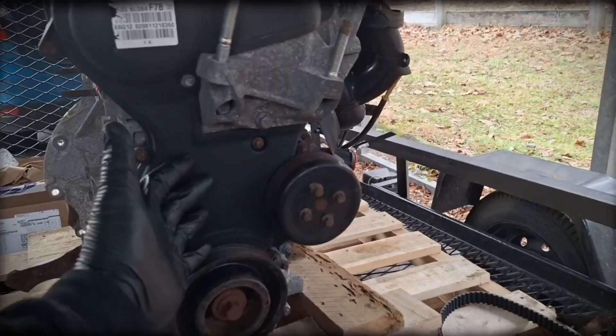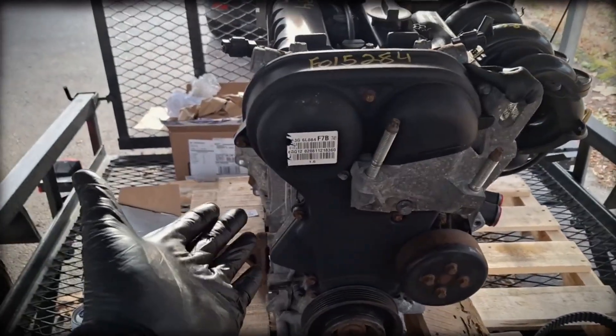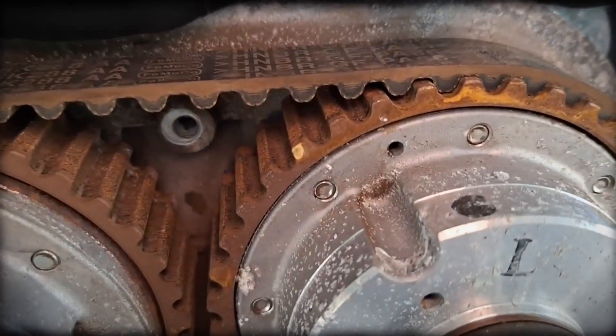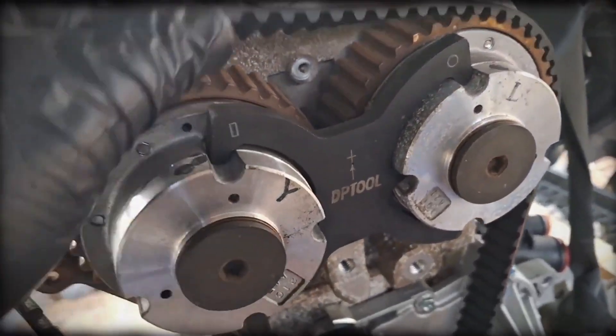The 1.6 EcoBoost uses a belt-driven timing system, and premature wear has been reported. If the belt fails, pistons and valves collide, often destroying the engine. Regular inspection and replacement are critical to avoid catastrophic damage.